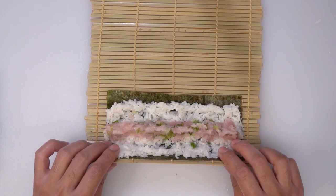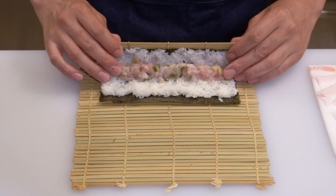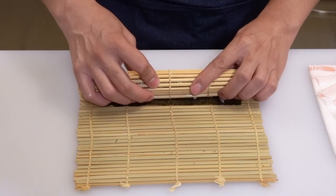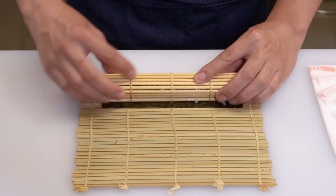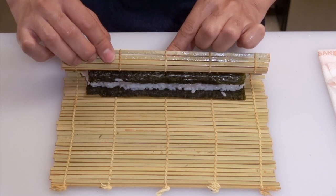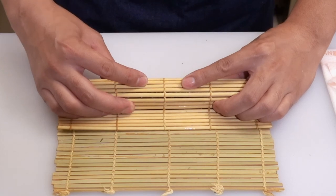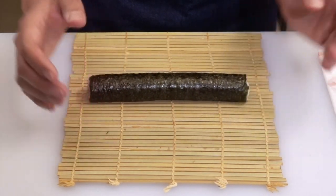First, pinch the seaweed and bamboo mat together like this, and roll it. I'm using my middle fingers to keep the fish from moving. When I roll this far, I let go of my index fingers and roll it tightly. Try to make a nice square shape. Lift the bamboo mat a little bit — make sure the left hand index finger is still on top, as this finger keeps the roll tight — and roll halfway more. Make a nice square shape. The end of the seaweed comes to the bottom like this. Press the side a little bit. Finish.